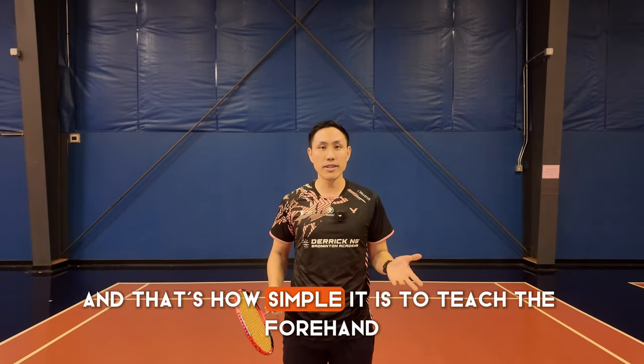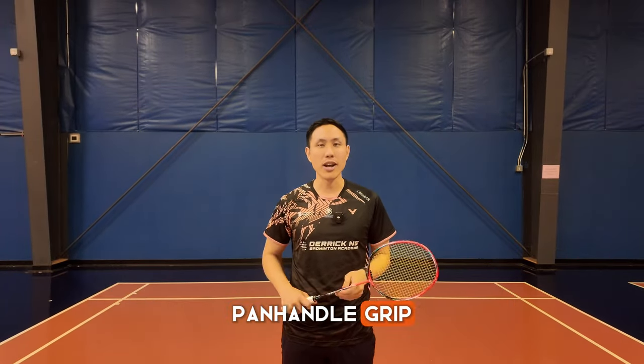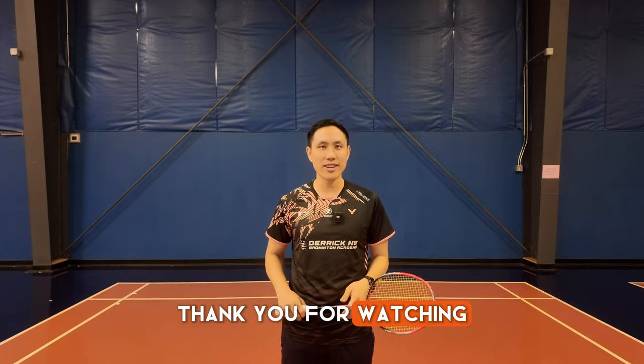And that's how simple it is to teach the forehand panhandle grip. I hope this helps. Thank you for watching. See you next time.